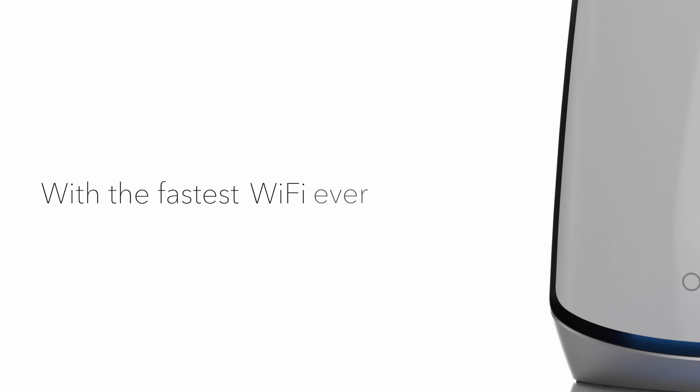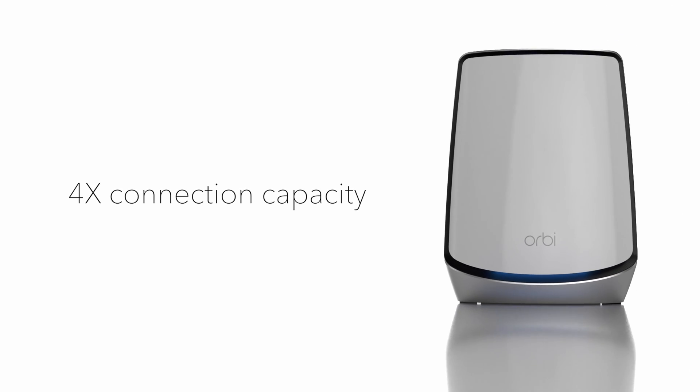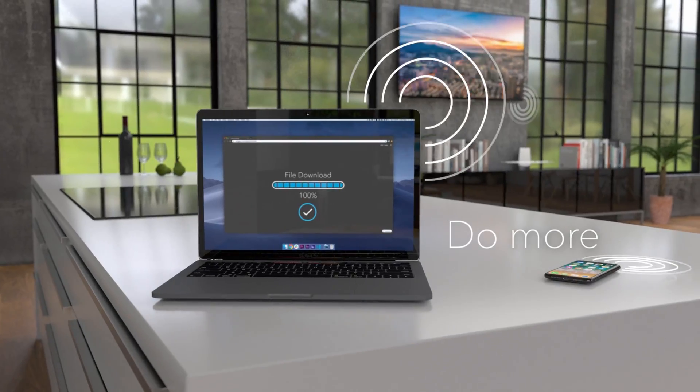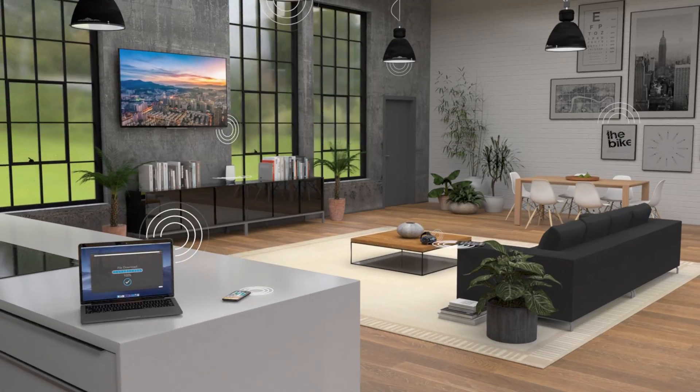Never worry about Wi-Fi again with the fastest Wi-Fi ever and four times the connection capacity, so you can connect more, do more, and stream more simultaneously. Orbi Wi-Fi 6 from Netgear.